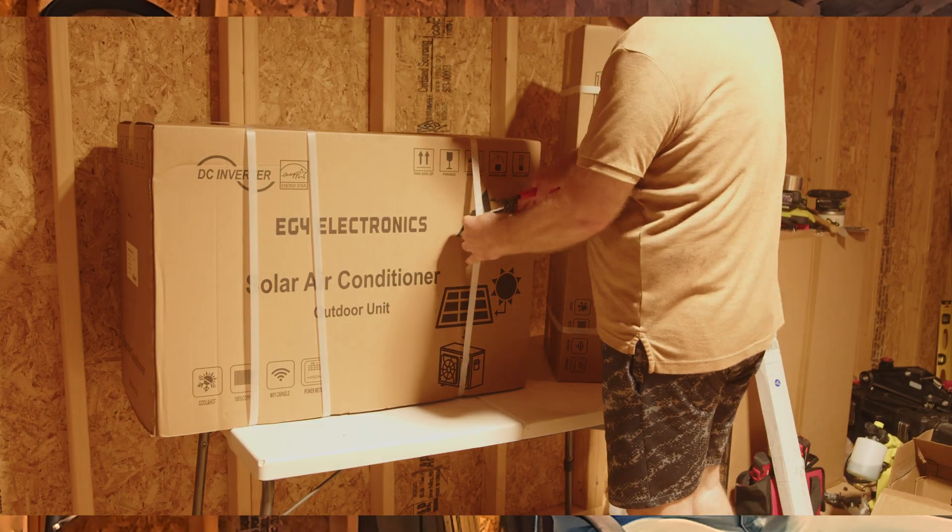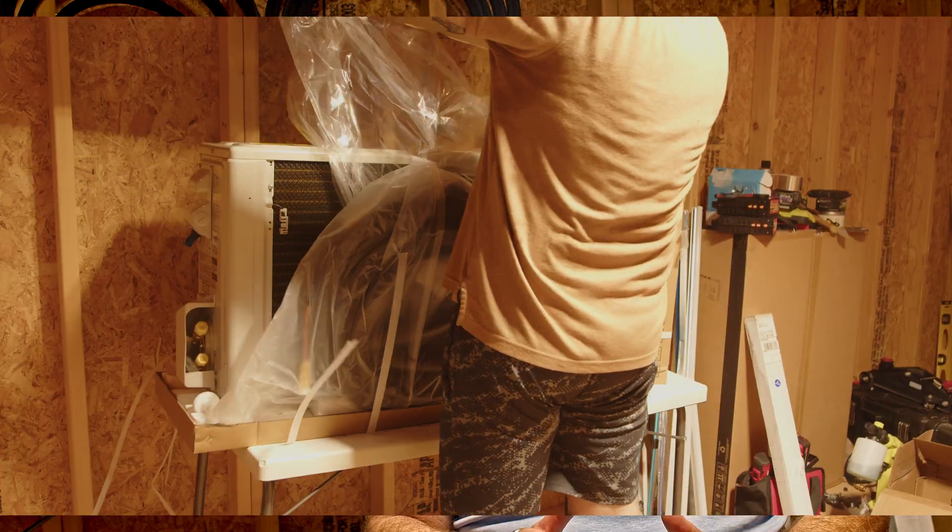What's up DIY solar crew! Today we're kicking off a three-part series on the EG4 12K BTU solar hybrid mini split, as we see right here. This might be one of the most exciting off-grid upgrades we've covered in a while on the channel. Signature Solar sent this unit out for us to check out, and over the next few videos we're going to be diving deep into it. In the first episode we're unboxing it, checking out the build quality, and going over why this is such a big deal for off-grid, shed-to-house, and hybrid setups.